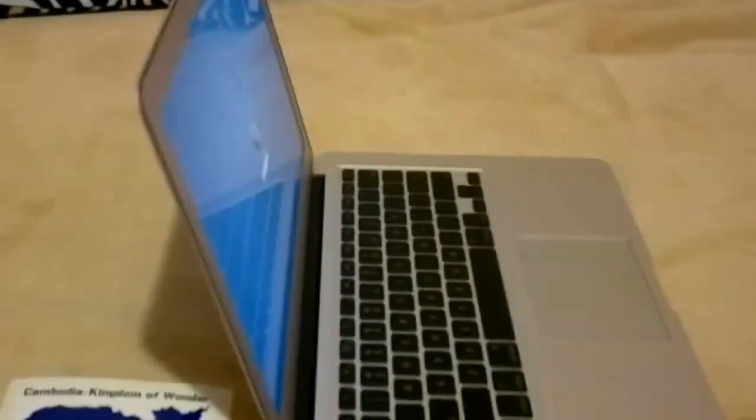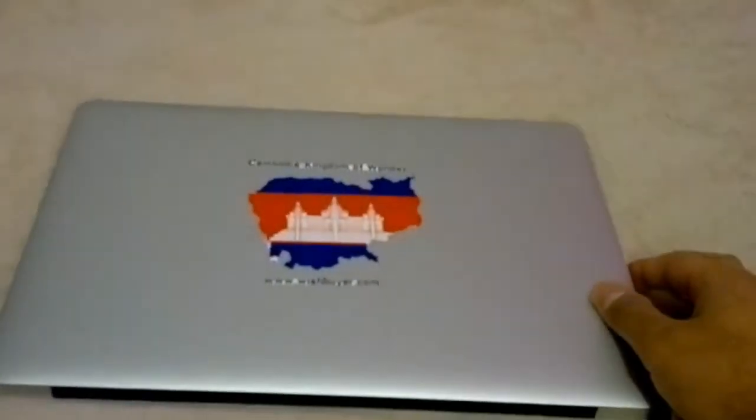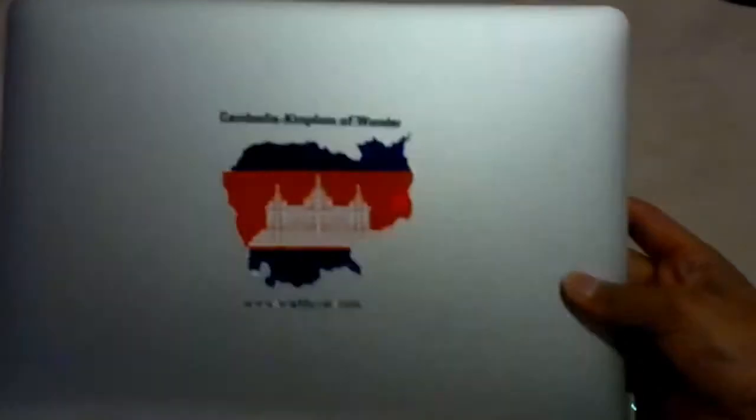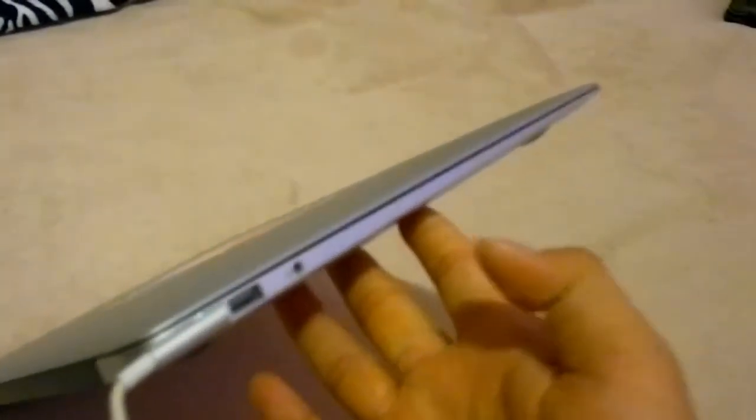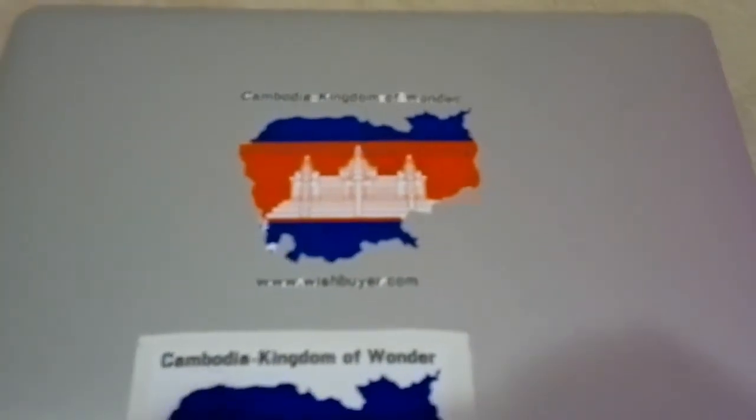Let me touch the button — there you go, looks not too bad. Go order from my website, link below — $2.99, $2 shipping. Get one now, subscribe, bye bye!